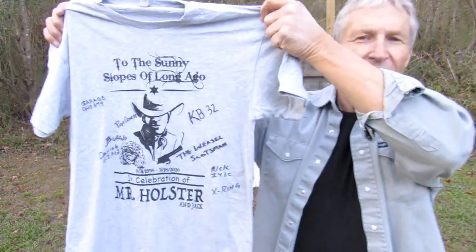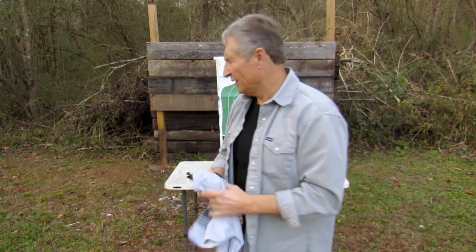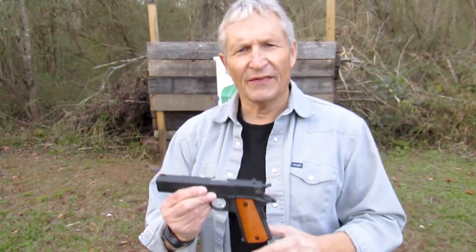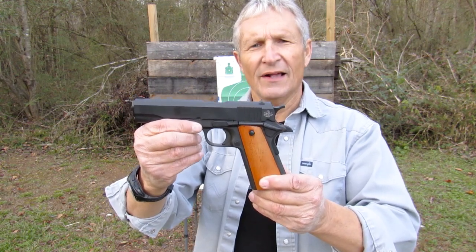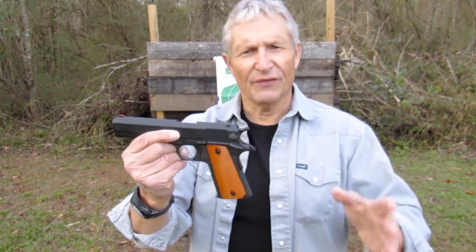This shirt is making the rounds to many of Mr. Holster's YouTube buddies — it's going to Bat Jack J.W. next — and we're all signing it to give to Mrs. Holster. Speaking of Scott, Mr. Holster, a.k.a. Scott Thorfenson, was a 1911 guy. In honor of Scott, I've got this full-size Rock Island Armory GI A1 model. It's very basic and straightforward — kind of like Mr. Holster.